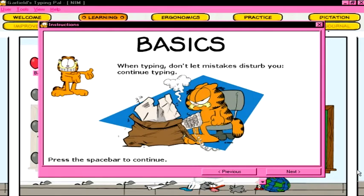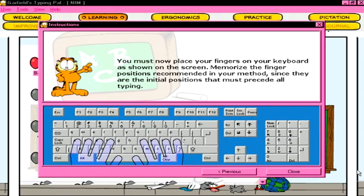When typing, don't let mistakes disturb you. Continue typing. You must now place your fingers on your keyboard as shown on the screen. Memorize the finger positions recommended in your method, since they are the initial positions that must precede all typing.